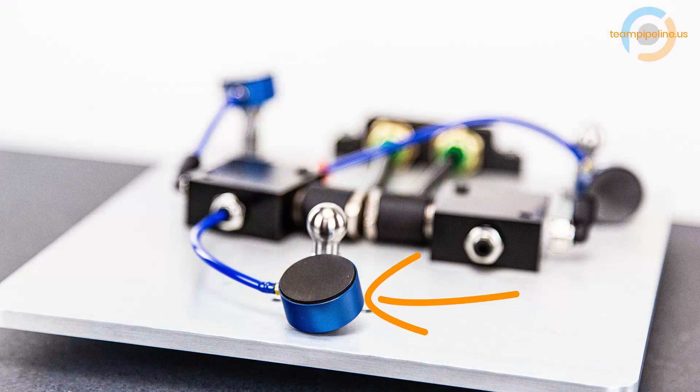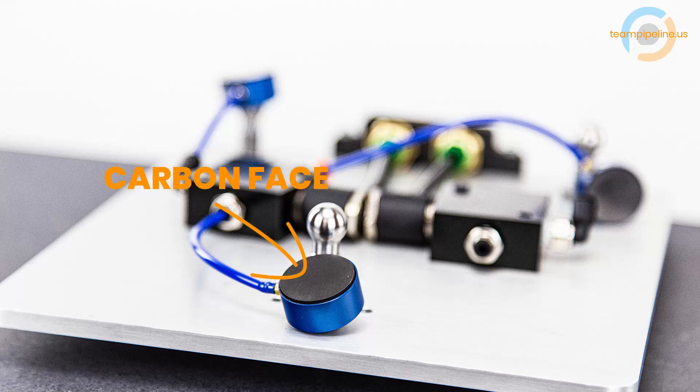This is an air bearing. They actually come in a lot of shapes and sizes, but this one is called a flat round air bearing, specifically of the porous media variety. That means the air exits millions of sub-micron pores evenly distributed across a carbon face. The other type of air bearing is called an orifice bearing, but today we're just looking at the porous media kind.